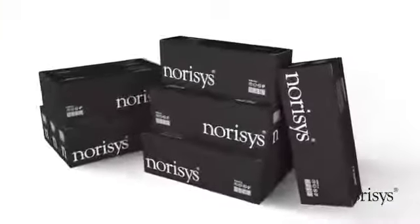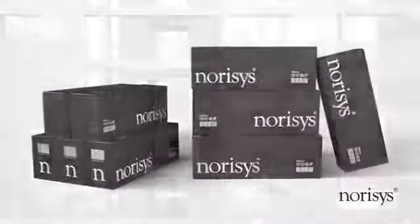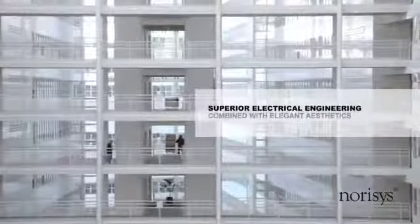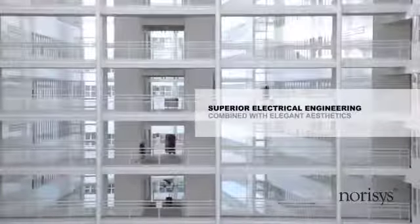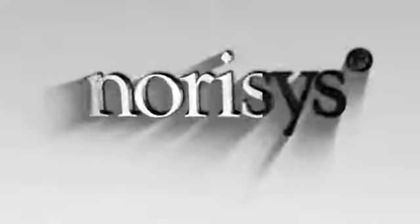As a professional of electrical switchgear, Norrisys continues making innovative switchgear systems with high-quality workmanship in order to make your buildings efficient, reliable and safe.